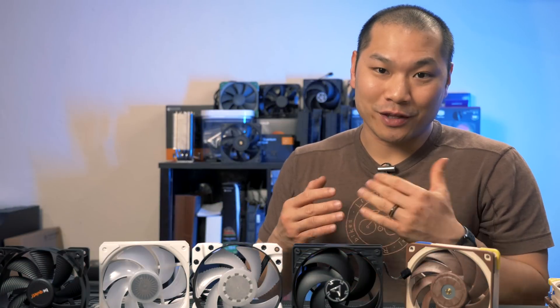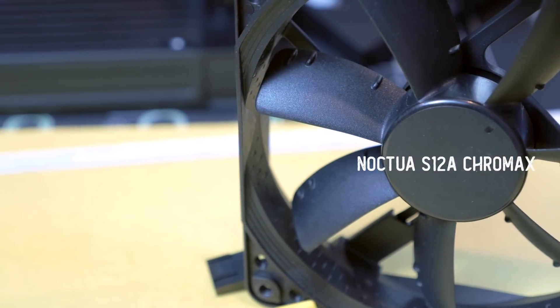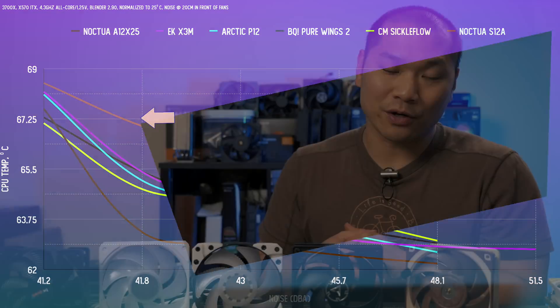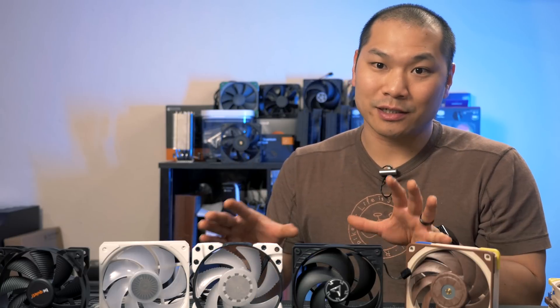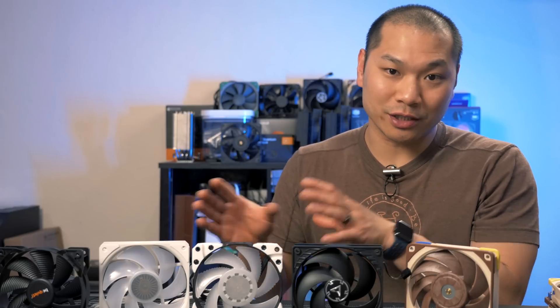You might have heard about airflow fans versus static pressure fans, with static pressure fans being recommended for radiators and heatsinks. I tested the Noctua S12A — a very much airflow-optimized fan — and even though it wasn't terrible it's clearly not a good choice for a radiator fan. It also tops out in RPM fairly early. This is just an example to show you why you'd want something that's at least a balanced or versatile fan as opposed to a purely airflow fan.